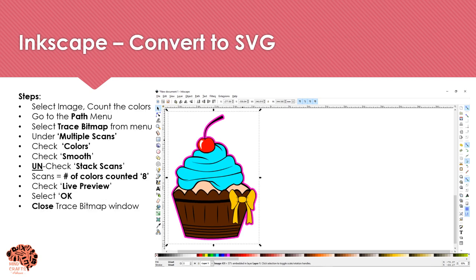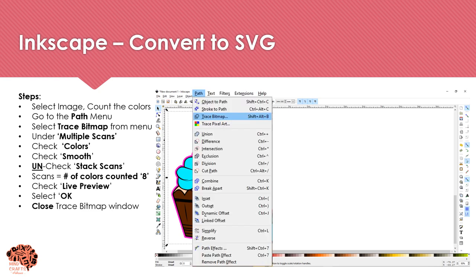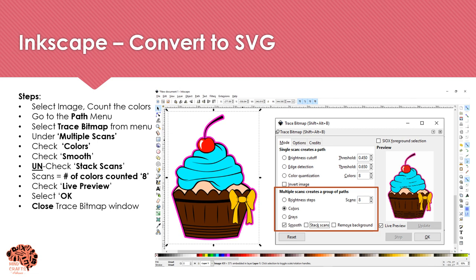To convert to an SVG, you want to first count how many colors your image has, then go to the Path menu and select Trace Bitmap. Under the Trace Bitmap window, under Multiple Scans, select Colors, check Smooth, uncheck Stacked Scans, check Remove Background, and the number of scans should equal the number of colors you counted. Select OK to convert, and once it's finished you can close the Trace Bitmap window.